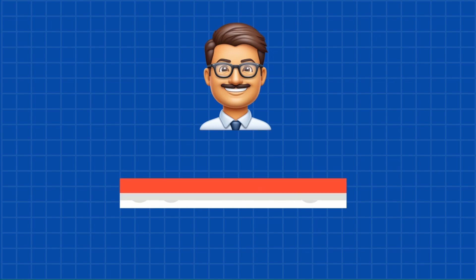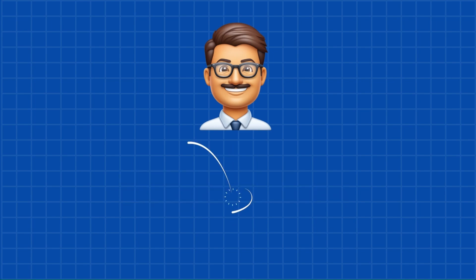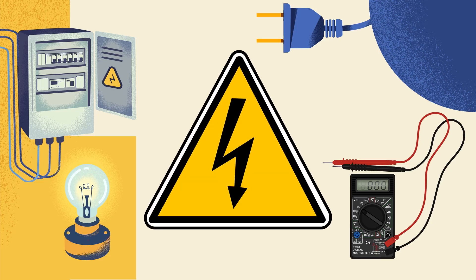If you're new here and love hands-on learning, consider subscribing. Always remember, electricity can be dangerous. You should be properly trained or supervised before working with any electrical circuits.